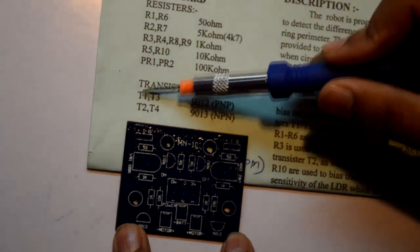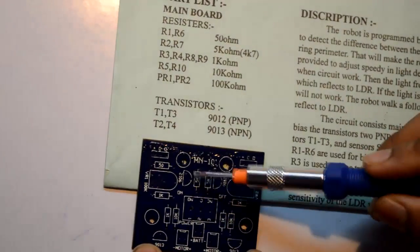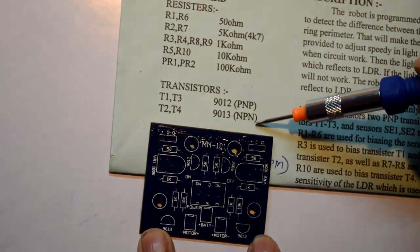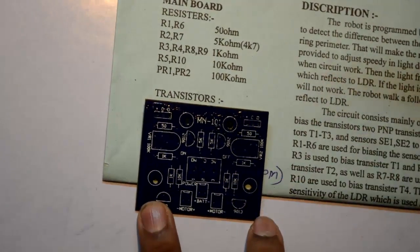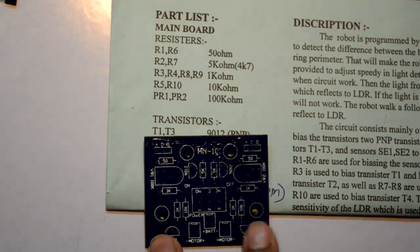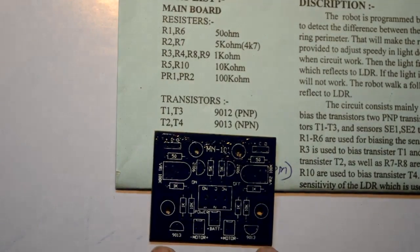Now coming to the transistors: we have T1 and T3, the PNP transistor which is 9012 — 9012 shall be going here and over here. And 9013, which is the NPN transistor, shall be going over here and here. The remaining connections are from the motor, battery, and the sensors. I will just give you a look at how your circuit looks after you've soldered all these components.